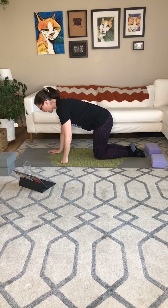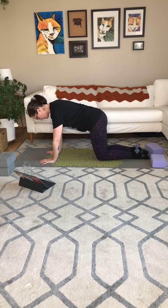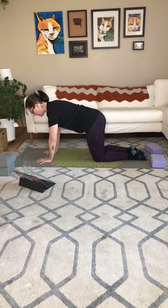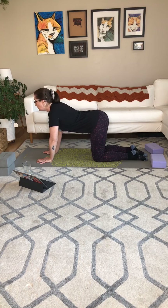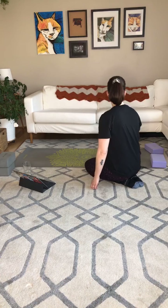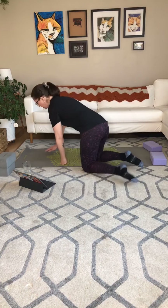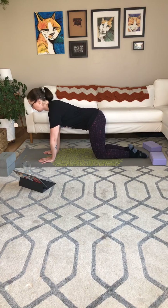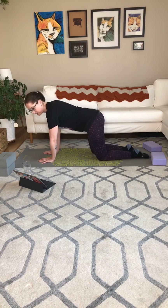Alright, so we're in our tabletop. Let's stack everything appropriately. Make the modifications you might want to for your wrists. And we'll go ahead and start with cat-cow. Inhaling for cow, exhaling for cat. Nice and slow. Take your time. This is one pose we won't move through quickly because it's so important to everything else.